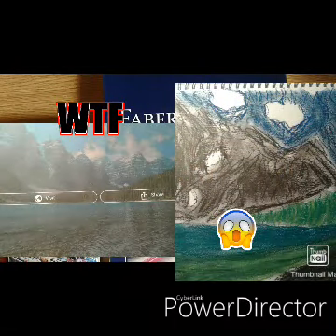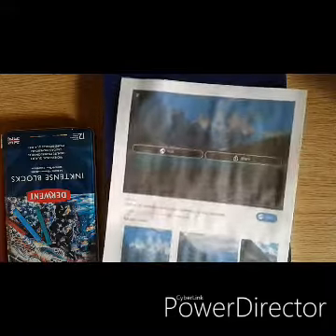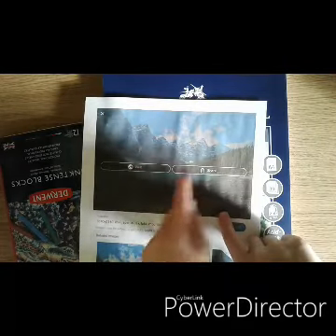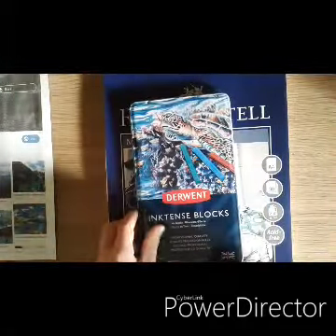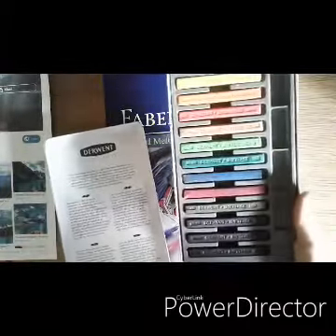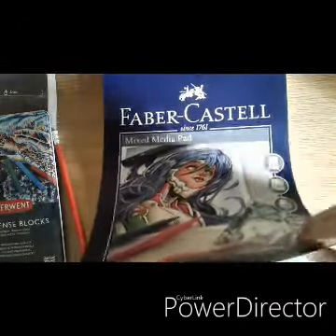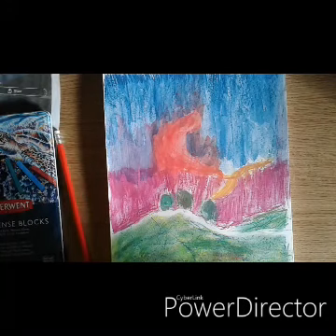Hey guys, today I'm going to be showing you how to draw this mountain right here. I'm drawing that mountain there. I chose it because it's got those trees going there, nice hilly mountains, and then a nice lake. All I'm going to be using is these inktense blocks and a pencil to sketch the outline. I've done just one thing in here so far — the sunset — but now I'm going to do the mountain.